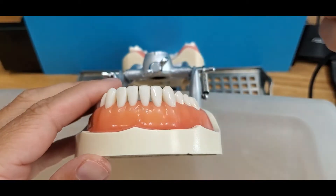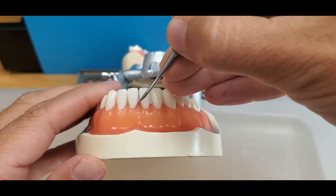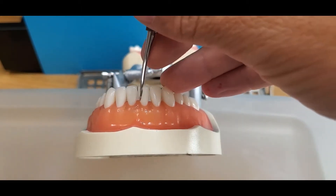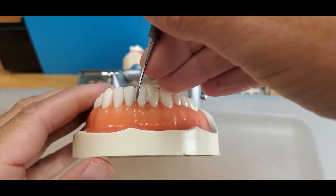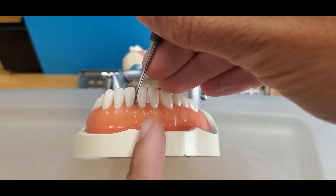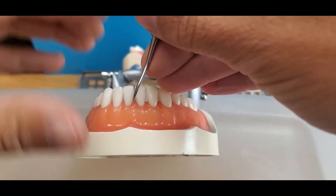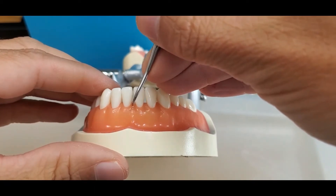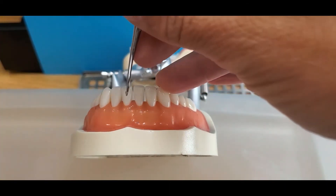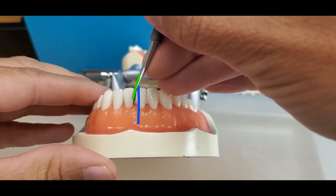It can be tricky if you move your fulcrum position at all. So keep your fulcrum in place, use your opposite end to turn the instrument, and then look at which one has the terminal shank more parallel to the long axis of the tooth. This one you can see crosses the tooth and is incorrect. This is the correct working end for mandibular anterior surfaces towards.